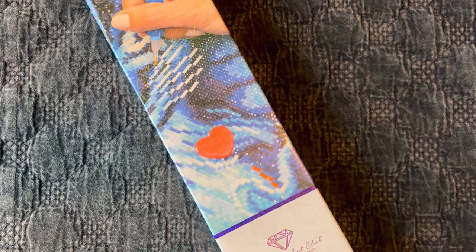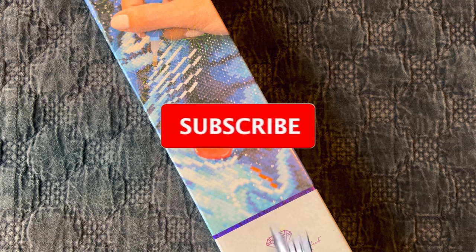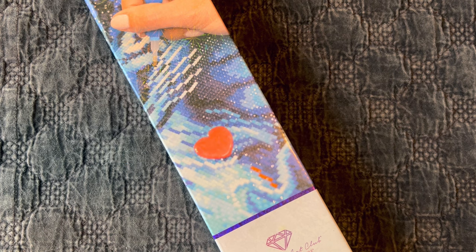Hi guys, it is Alisa here, or the Diamond Stitcher as I go by on YouTube and Instagram. Good morning or good afternoon, whatever time it is for you. I hope you're having a wonderful day. If you are new to my channel, first off welcome - I'm happy you found me. I hope you would consider subscribing and sticking around for all things diamond painting. And if you are returning, as always thank you so so much for your continued support.